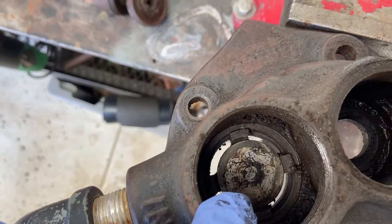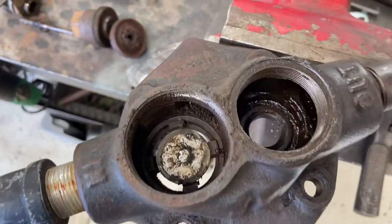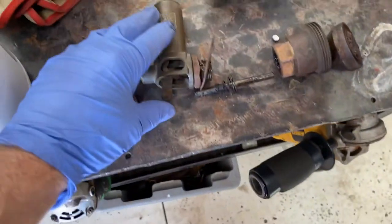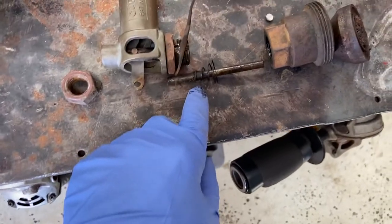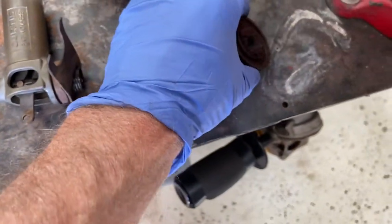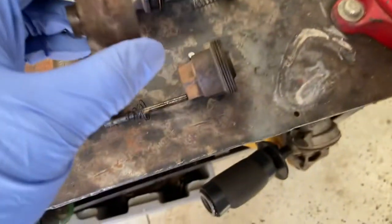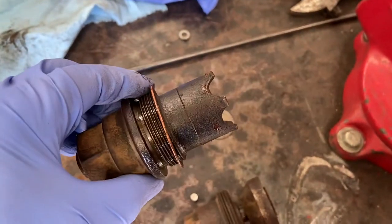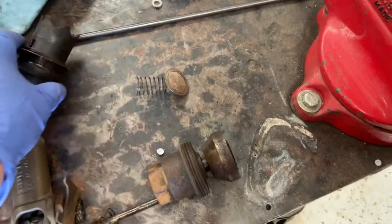Underneath that disc there's a recessed retainer and a spring under there that I still need to pull out. Then the housing is going to go in the parts washer and get cleaned up. Here's the intake valve — you can see it's actuated by this lever. The shaft and spring go into this housing here. This unit is just all crapped up so I need to clean up this inlet valve. Here's the corresponding outlet valve — spring and disc — and it also just needs a good cleaning.